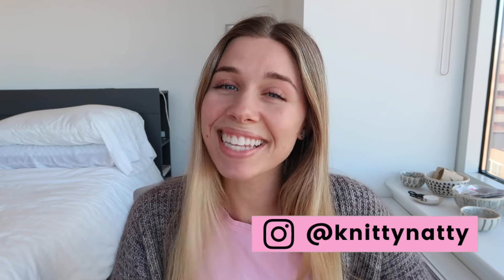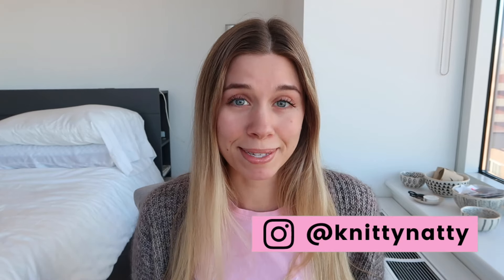Hey everyone, it's Natalie, also known as Knitty Natty. I am curious — raise your hand if you have ever knit a pair of socks that doesn't fit.